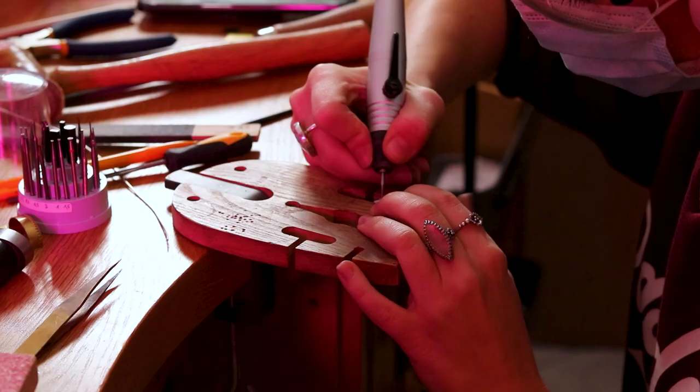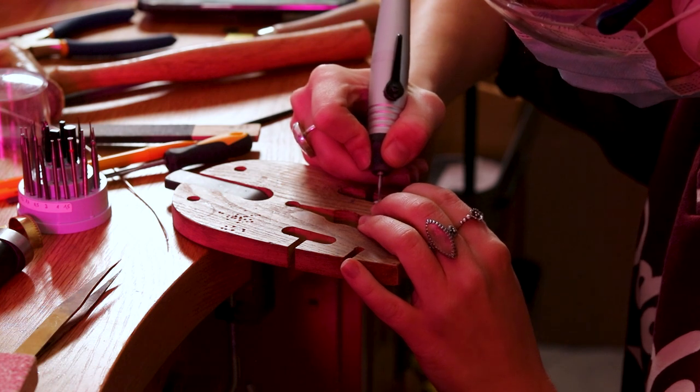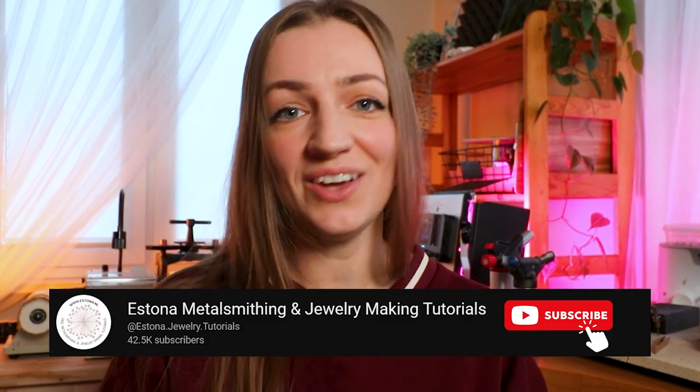Hey! My name is Basia and in this video someone else is going to challenge me to make something specific, and that person is going to be Breje from Estona Metalsmithing. If you haven't seen her channel yet, you have got to go over there and check out all of the fantastic tutorials she shares. She's amazing, and today she is going to pop in for a second and tell me what my challenge will be.